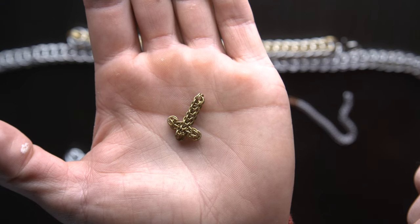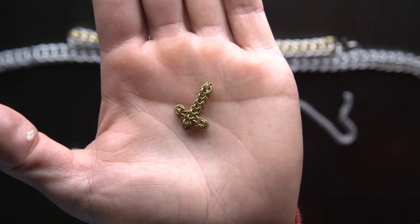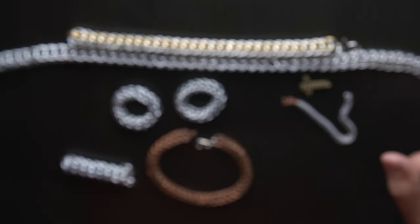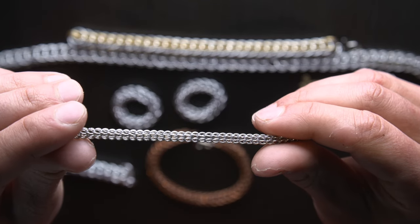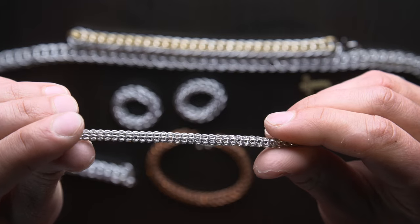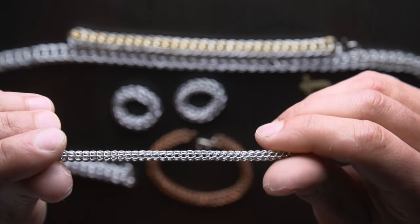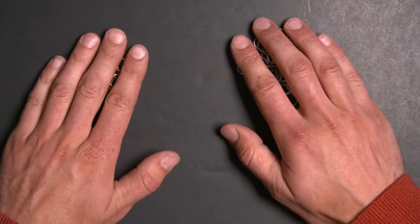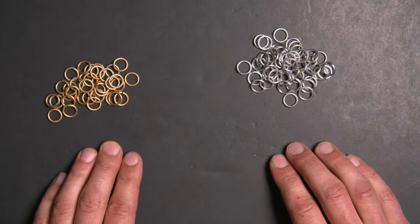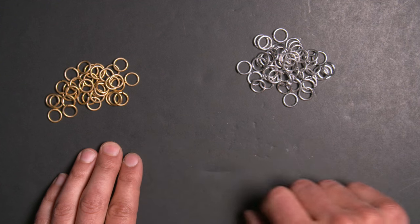Here is another example of a pendant — this is a Celtic cross. It's a really cool thing you can do with this pattern, a nice pendant you can make. Here's an example of another chain; these are both made out of 20 gauge 1/8th of an inch rings. It's a nice pattern, especially when you use a small size ring like this.